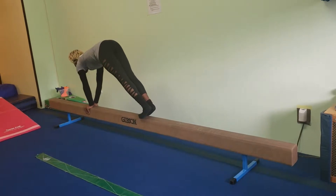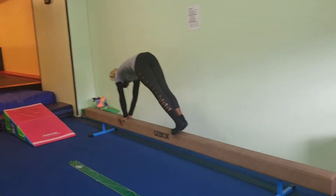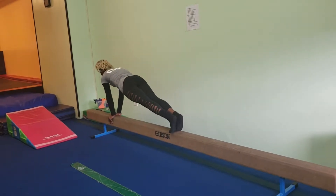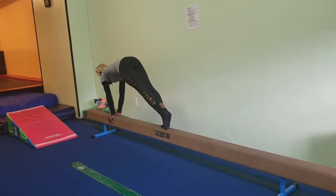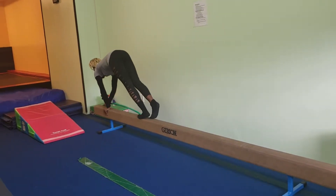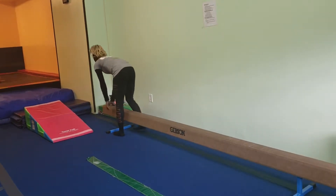The last thing they're going to do is inchworms. They're going to go all the way into a plank position — walk their hands out all the way, then walk their feet in as high as they can, then walk their hands out all the way over. Make sure to let them know that their hands and feet only move one at a time. That's the beam warm-up.